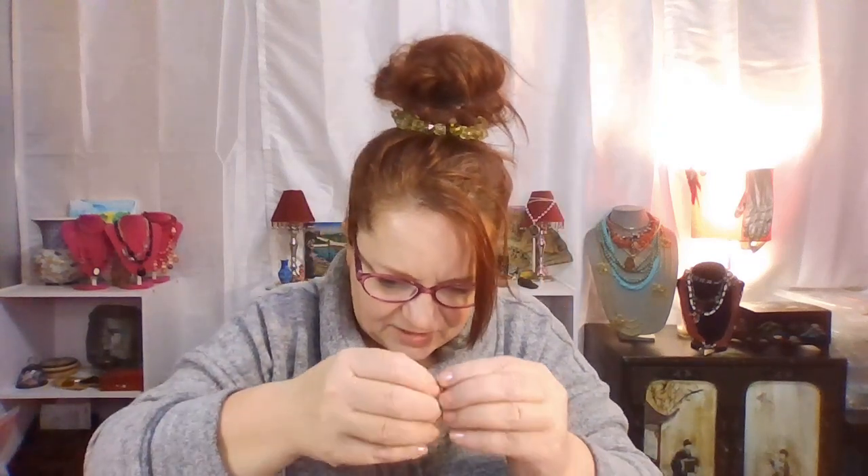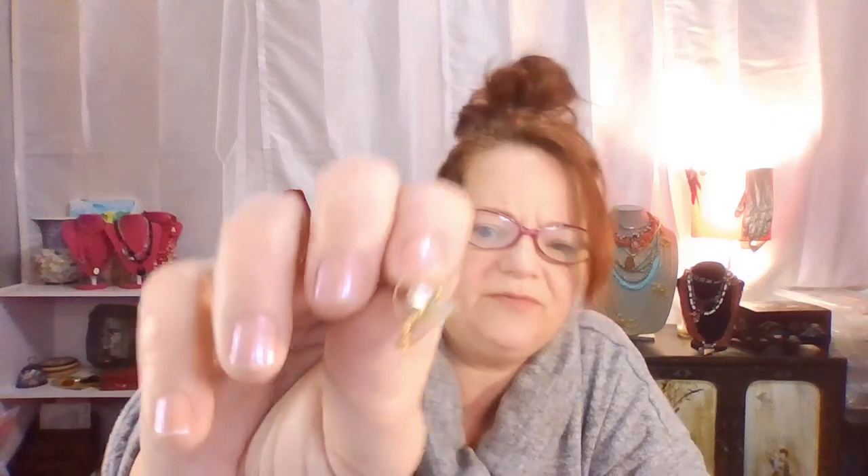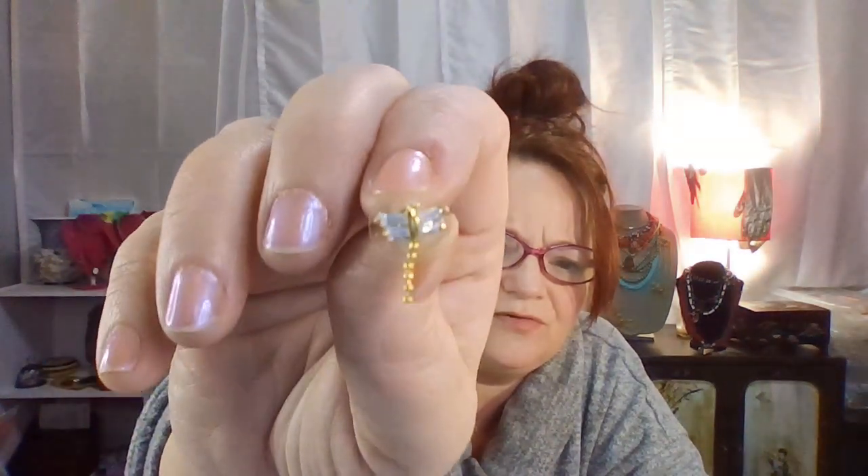I'm getting close to the end. Look how adorable this is — that is a dragonfly earring. Let me test it and see if it sticks to the magnet. It does strongly, so these are pure costume, but absolutely adorable. I probably like those — I have one, I don't know if I have the other one.